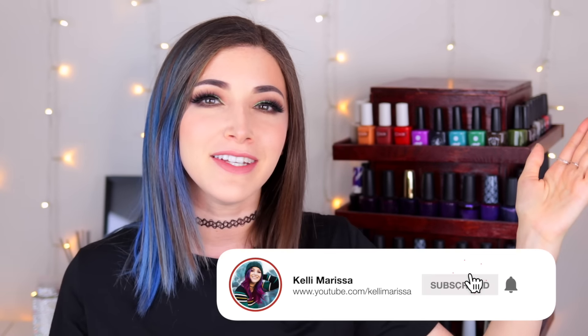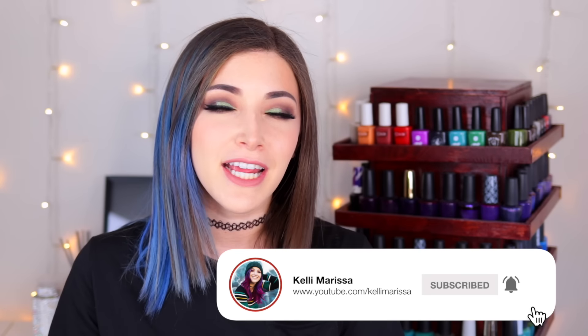What's up everyone? It's Kelly and today we are doing another Nail Polish 101 video. It's been a while since I've done one on my channel. If you are new, basically my Nail Polish 101 series is an ongoing series where I teach the absolute basics of nail polish.